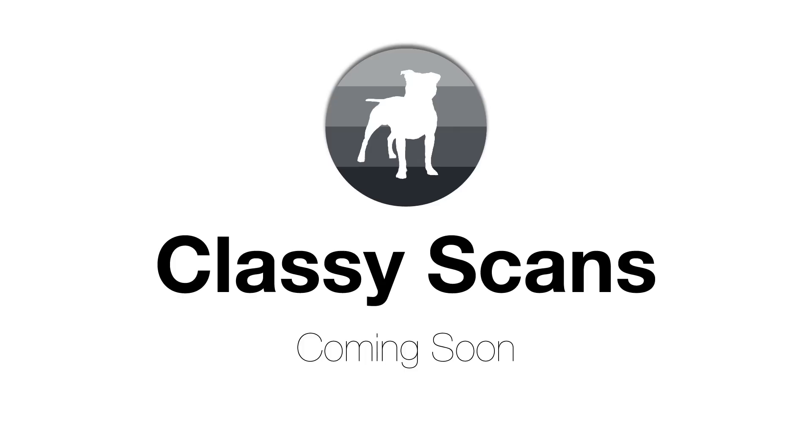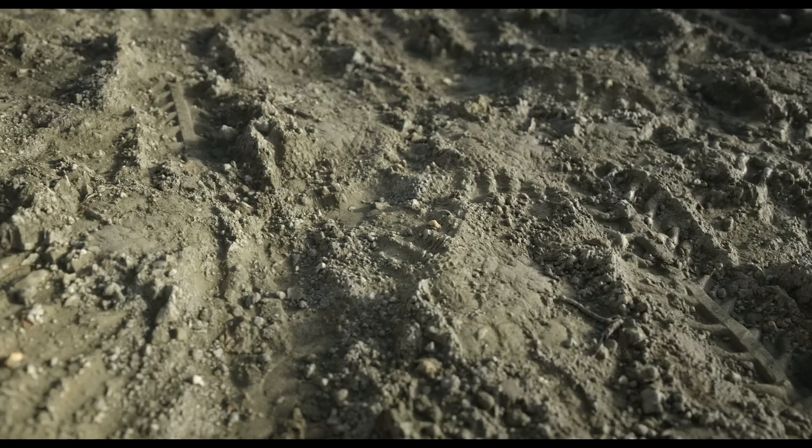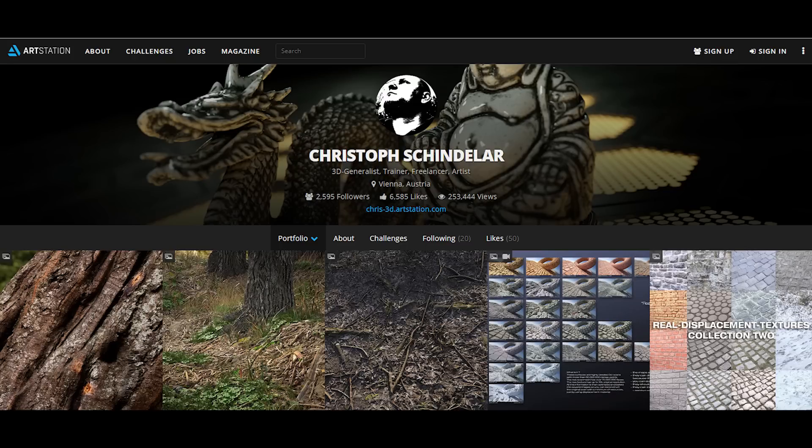I'm calling them Classy Scans. They'll be similar to the real displacement textures that Christoph Schindler has been putting out, which I recommend checking out if you haven't already. That's my guide to building a PC with Photoscan in mind. If you have any questions or suggestions of your own, feel free to leave them in the comments below. If you're hungry for more info, I highly recommend checking out the two articles on PugetSystems.com — they're fairly comprehensive and focus on the demands placed on both the GPU and CPU in Photoscan.